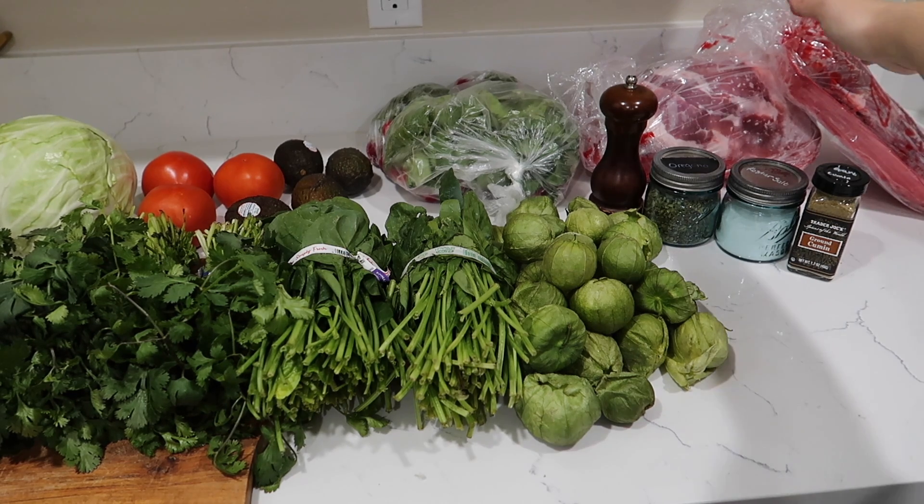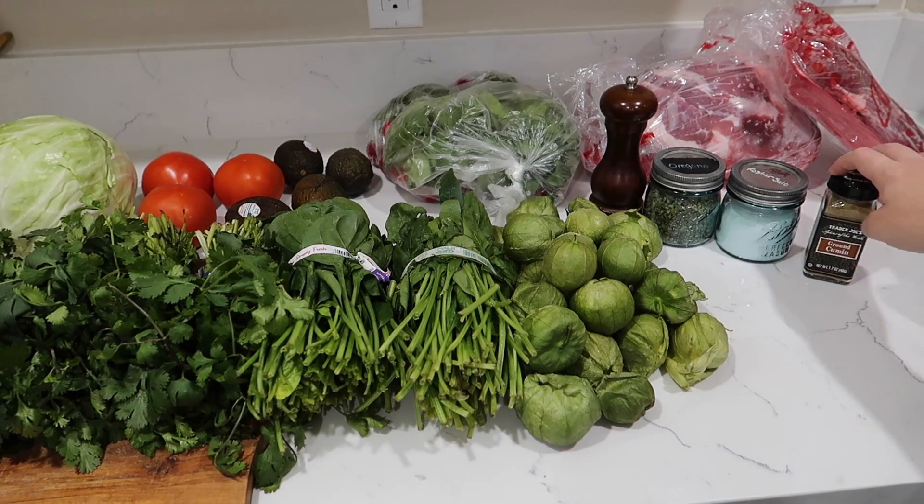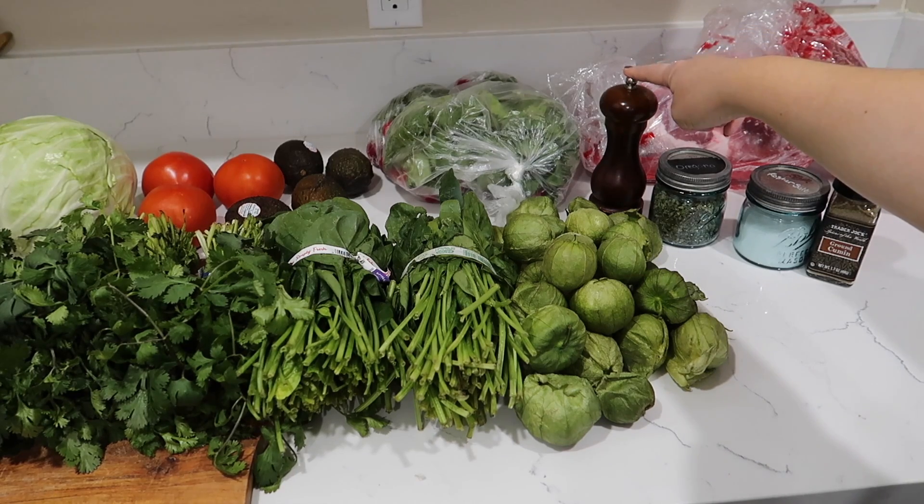Let's start with the meat right over here. I have approximately 13 pounds of pork shoulder. We are going to use, as far as seasonings go, ground cumin, salt, Mexican oregano, and black pepper.